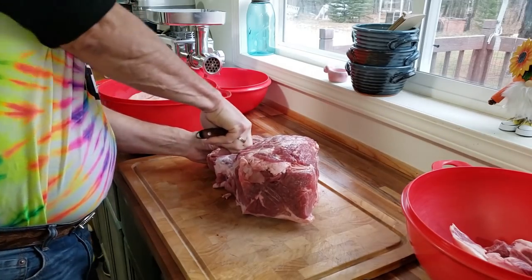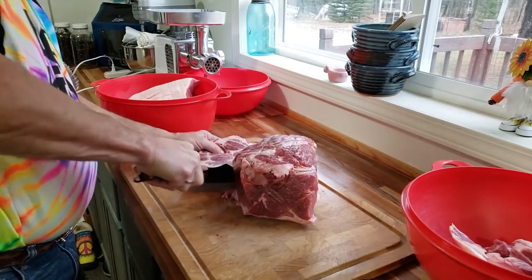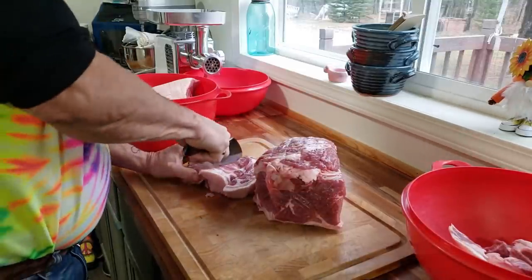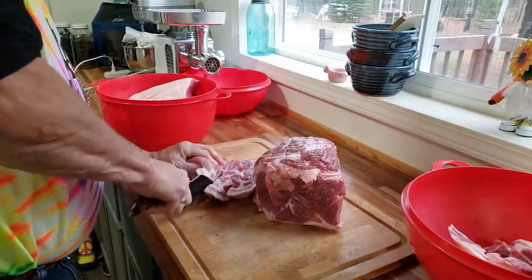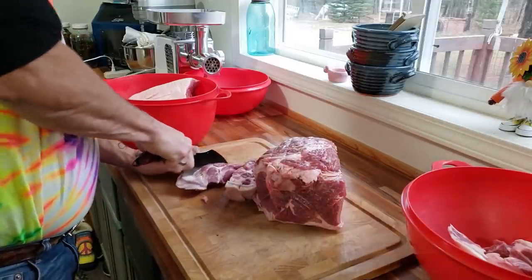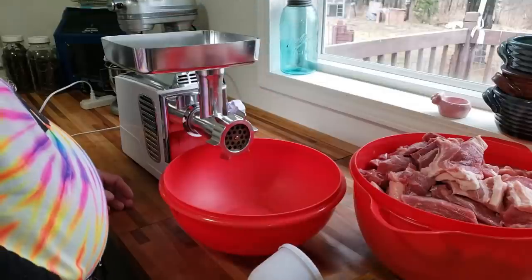While I'm sure you could make it with pork loin, pork butt is honestly the best thing to use. The best part is that per pound, pork butt is so much cheaper than store-bought brats or sausages. And doing it yourself means you can control what goes into it, which in my opinion makes it even better — they're putting so much junk in our food now.